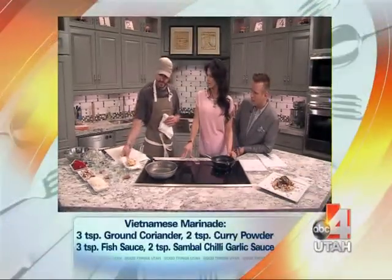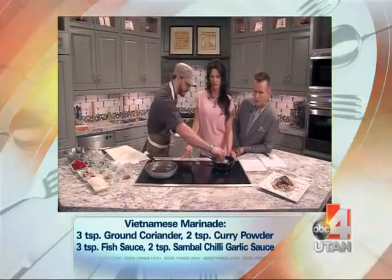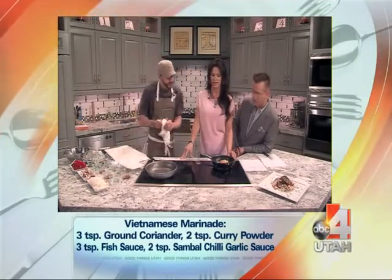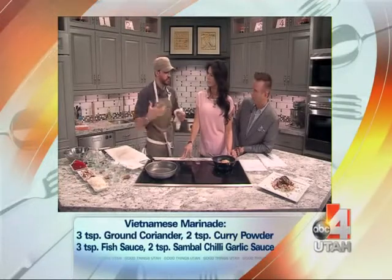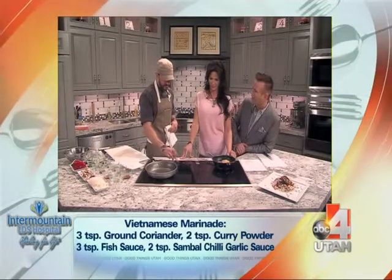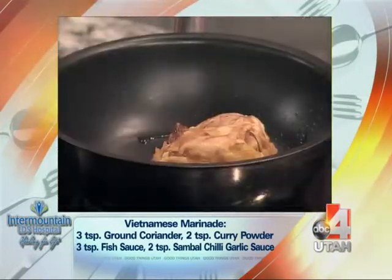So what we're gonna do is — we already marinated this. I'll explain the marinade in a second. We'll go ahead and throw that in. That's a chicken thigh. Why chicken thighs? Why not a breast? We're gonna do the chicken thigh because it's got a little bit more flavor. I like the thigh a little bit more. We're gonna render some of the fat out as well. It's a little fattier, but by the sounds of what you're cooking, you need that little bit of flavor. And we're gonna render the fat out a little bit.